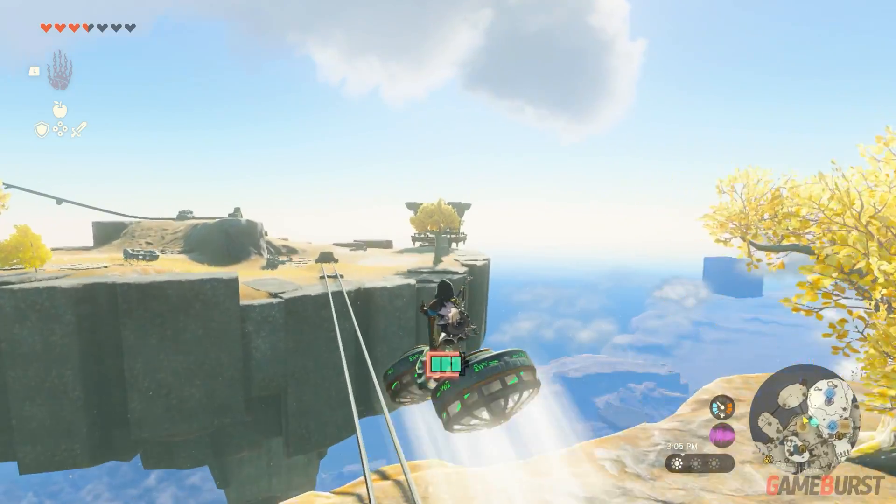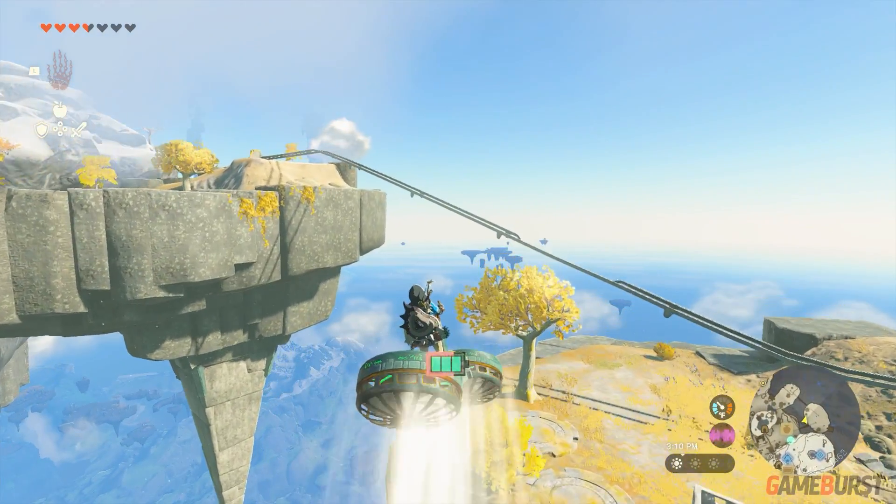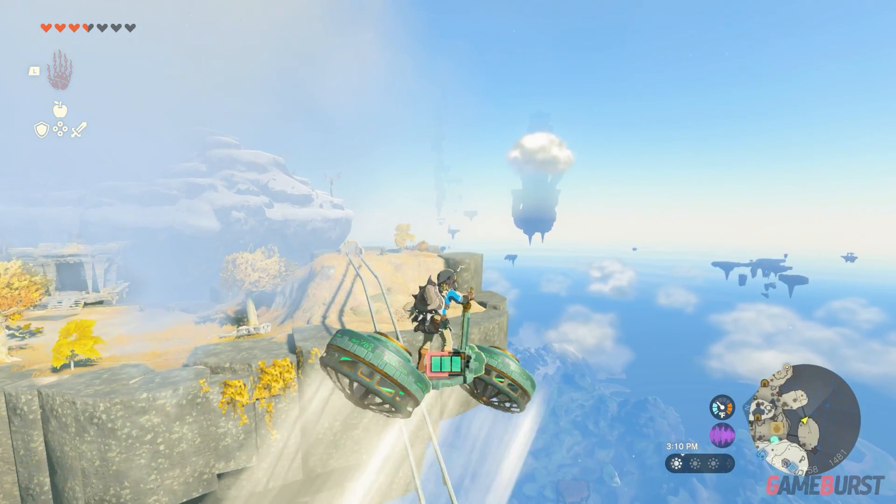And that's how to create the air bike — a simple device but very effective in the game. Please subscribe for more Tears of the Kingdom content. Thanks for watching!